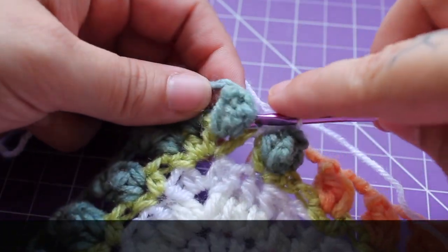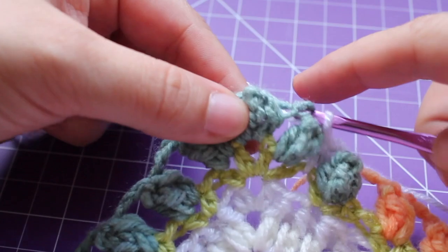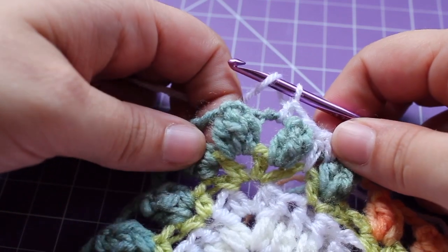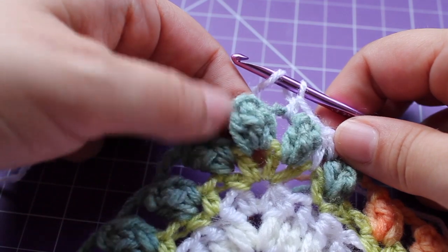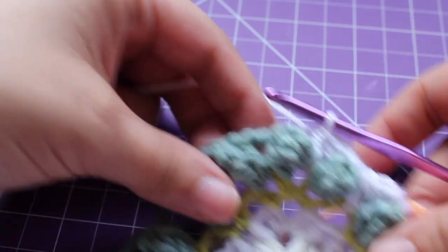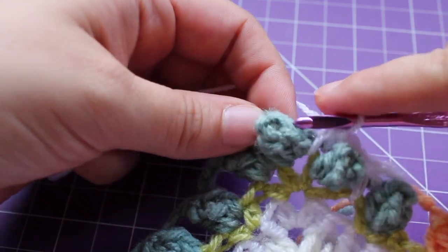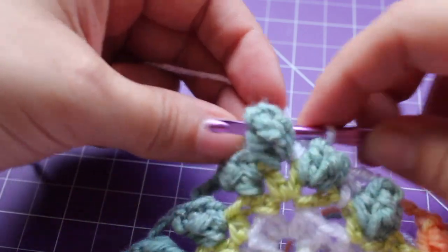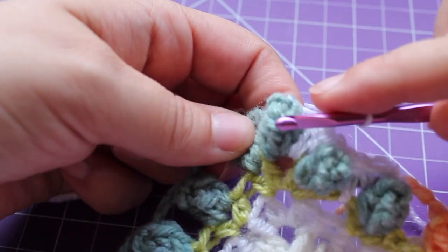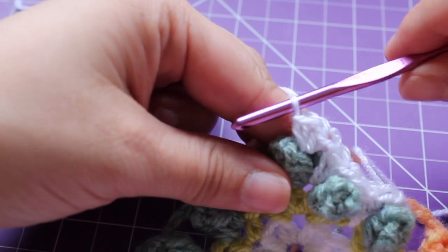Front post single crochet in the next small pop, single crochet in the next chain 3 space, half double crochet in the chain 1 space from round 31 — and it's the same chain 1 space that we have this small pop in. In the next small pop, we're going to work a front post single crochet V-stitch: front post, insert your hook in the chain space before and after, work that single crochet, chain 1, and then front post single crochet in that same small pop. That's our single crochet V-stitch.